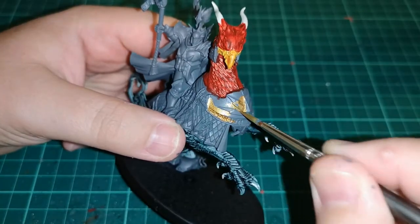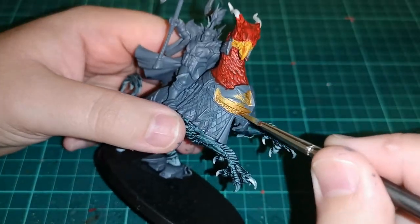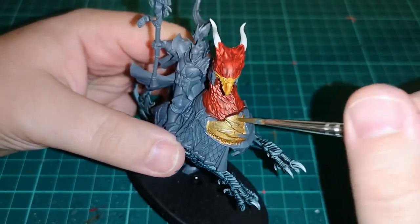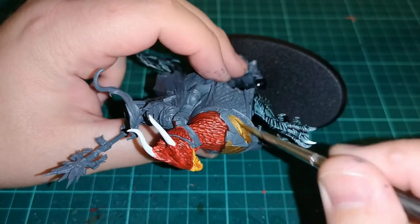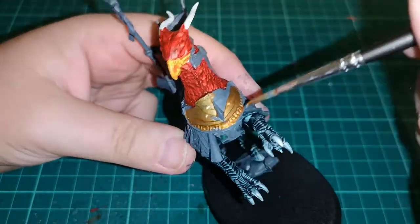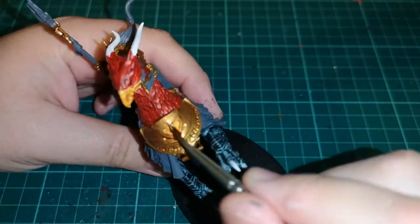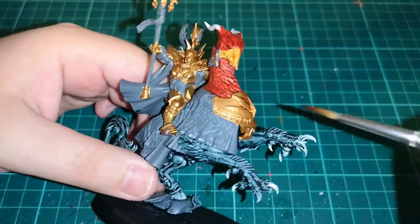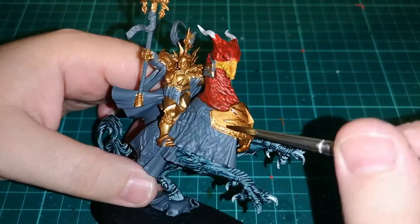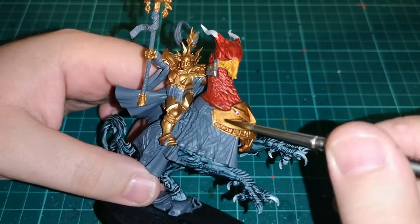Then we're starting on some of the metallic work, using good old Retributor Armour for the armour bit on the chest of the Griff Charger and of course for the Stormcast armour as well. It works very well for Sigmarite. Then I'm using Reikland Fleshshade to shade over it to get all that depth and detail in the model.